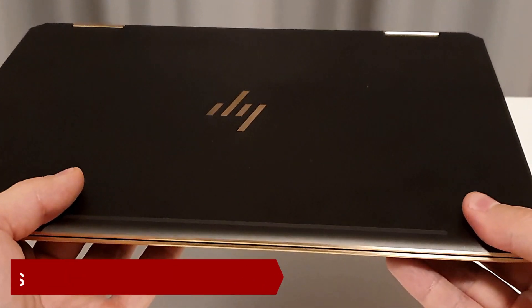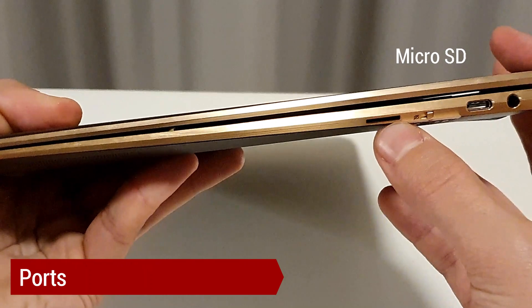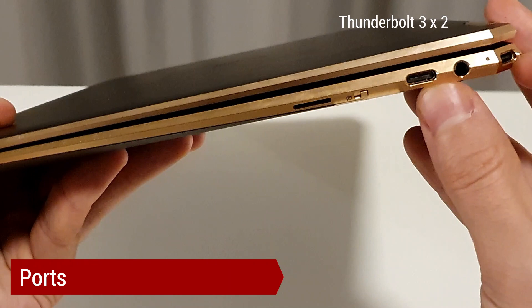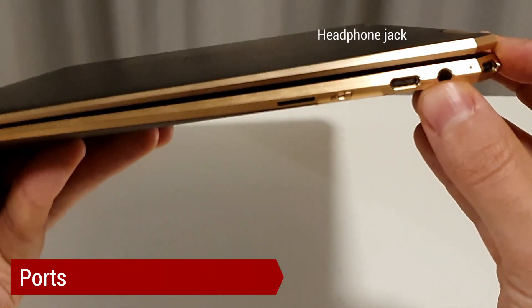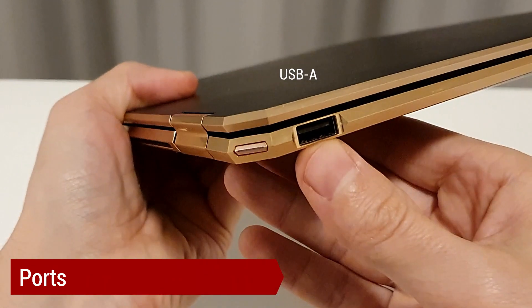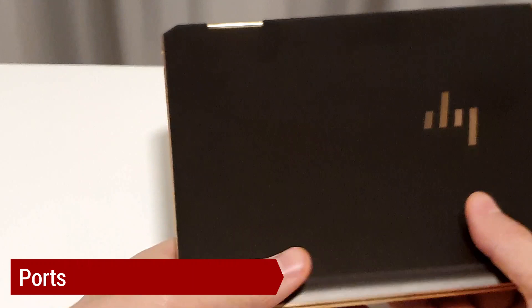HP Spectre 360 doesn't have many ports but what it has are functional. On the right side there is a micro SD card slot, a webcam switcher, two Thunderbolt 3 charging ports which you can connect to 4K monitors or a video card, and a headphone jack. On the left side there is a regular USB port which I personally find quite useful to connect my laptop to a mouse or an external keyboard.